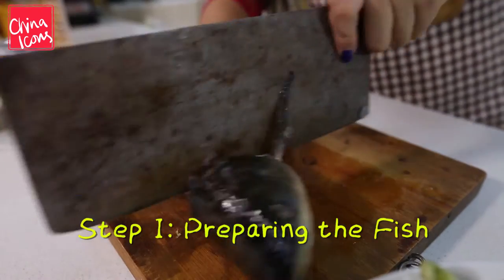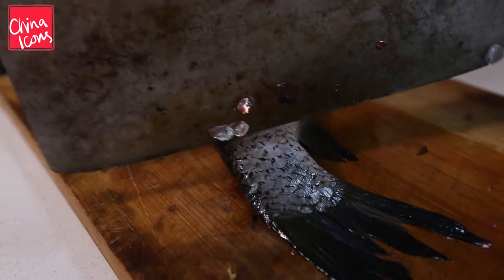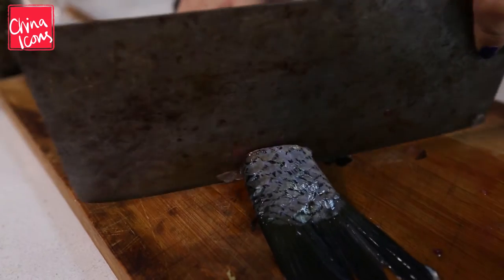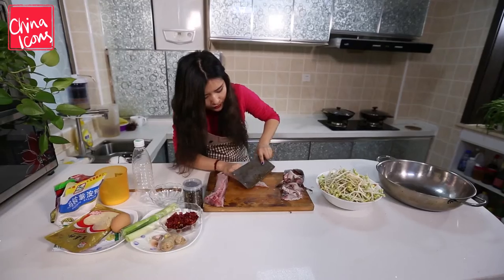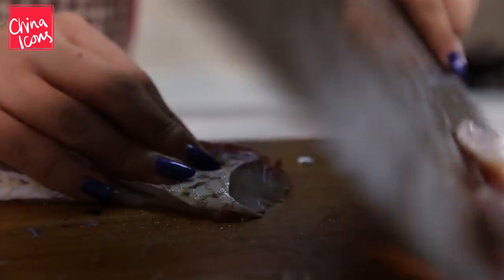So what I have to do is cut the head off — sorry fish — and cut the tail off too. And then I'm gonna cut it in half, so we do it like this.